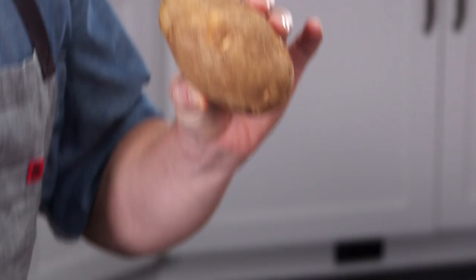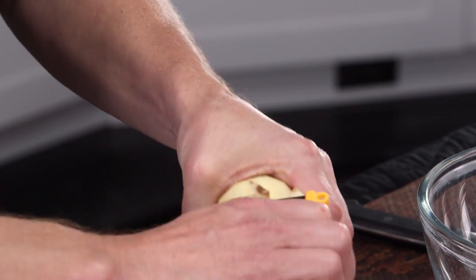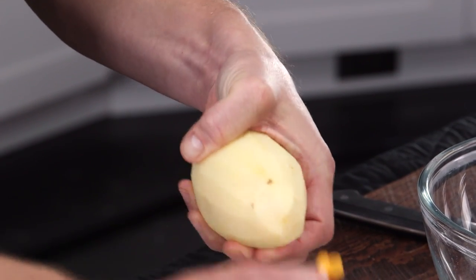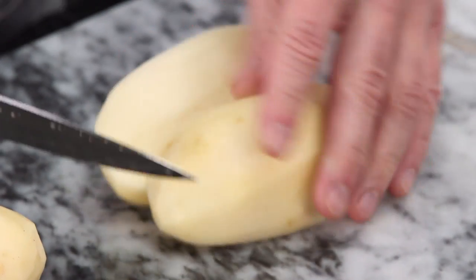I'm gonna show you how to make some goat cheese mashed potatoes. Russets are always the best to use because they're high in starch, they break down when cooking, and they really absorb good flavors like cream and butter, in this case goat cheese.